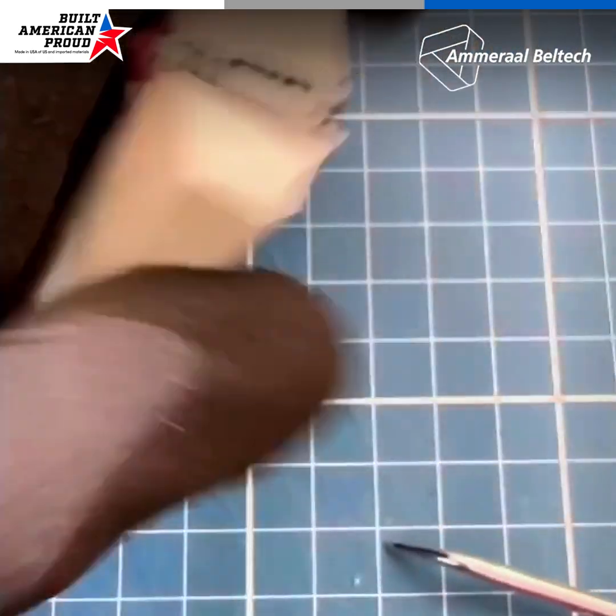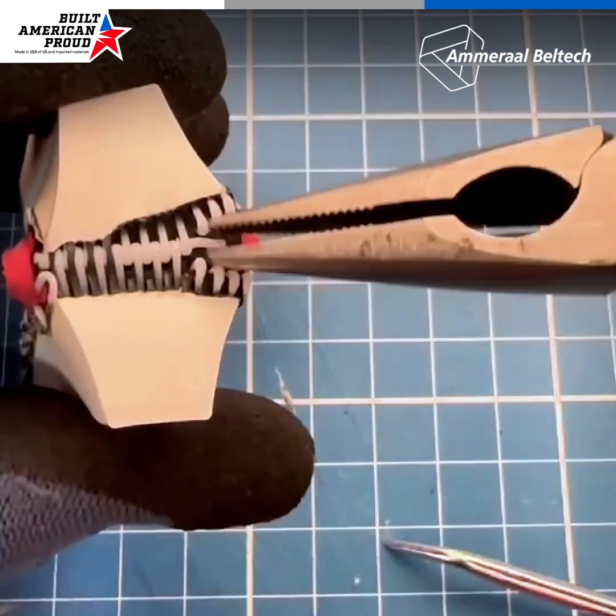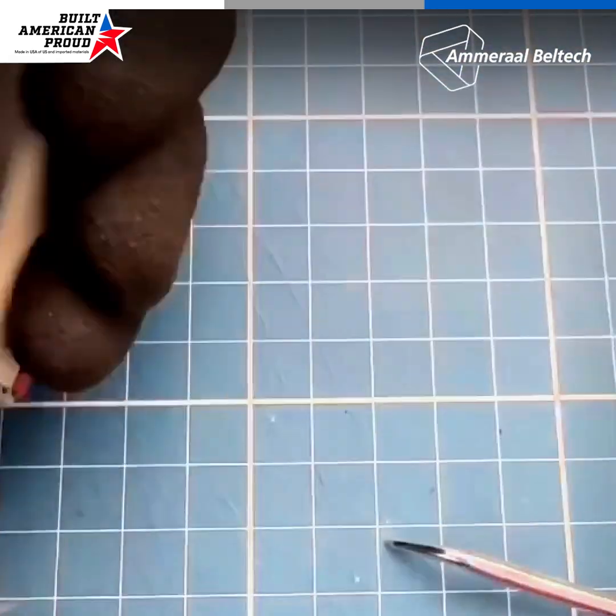It should be long enough for you to grab with pliers. Then, use the pliers to remove the pin.